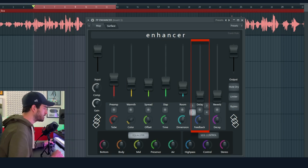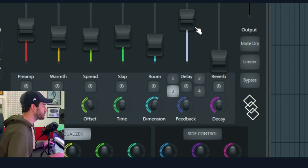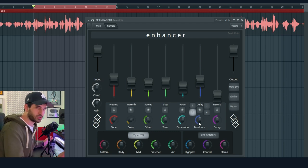The next effect we have is Delay, and this one is a Ping Pong Delay. You can set this one to one beat, half beat, three-quarter of a beat, and one quarter of a beat. My favorite is three-quarter. With the feedback you can control how many delay repeats you're going to hear — more delays or less delays.